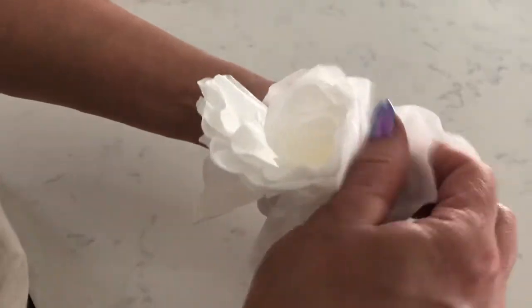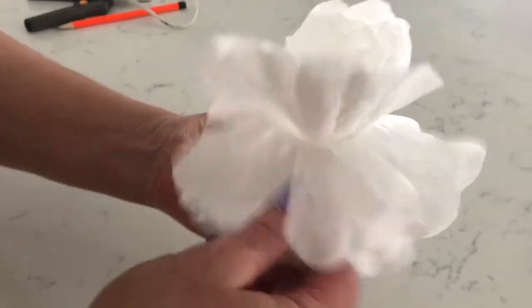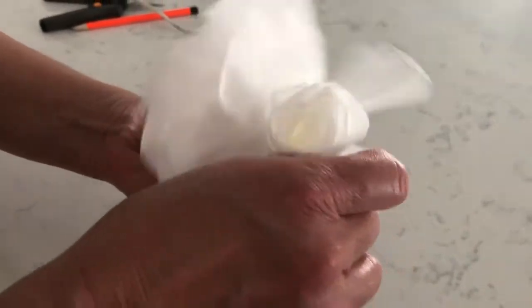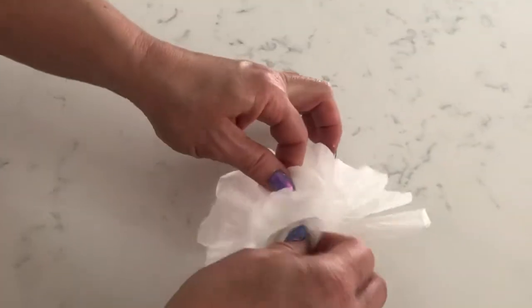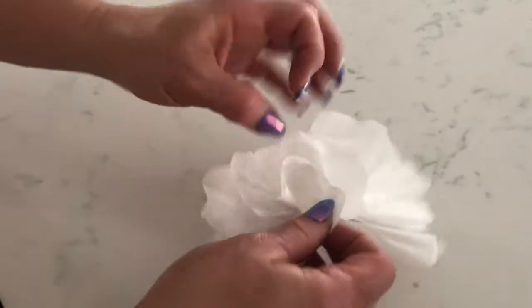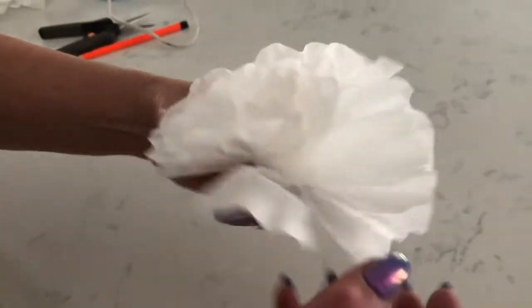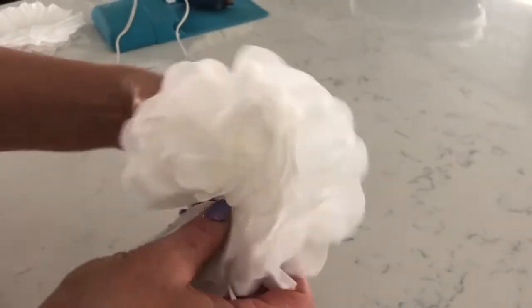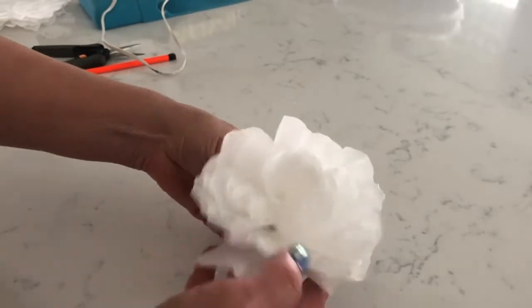Once you get to this point, after you've pulled down each of the petals, you can take the pencil again and kind of curl individual petals — it just really helps make it look a little bit more realistic. I didn't curl them very well so they're not quite as pretty and curled as I'd like them to be, but we'll fix that up in just a minute while getting them all the way opened up. Then I can take the pencil again and curl some of those pieces.